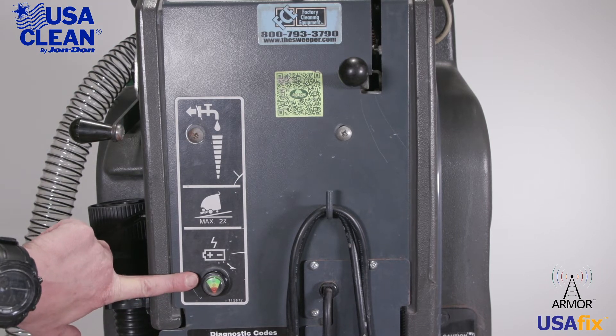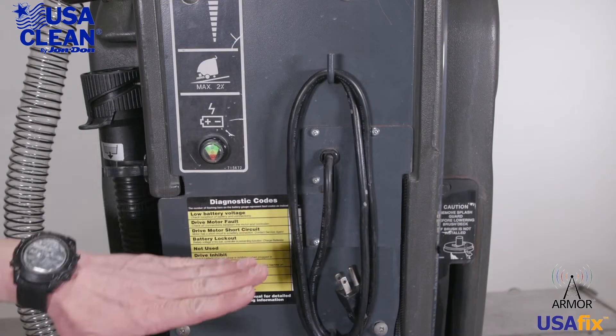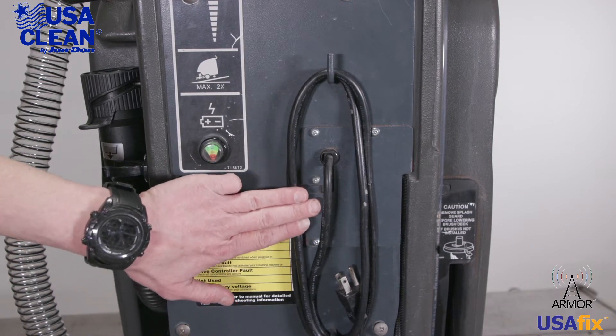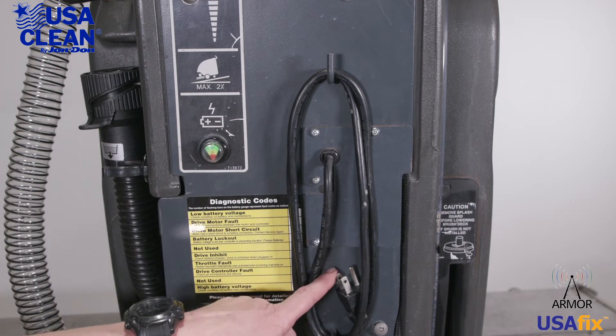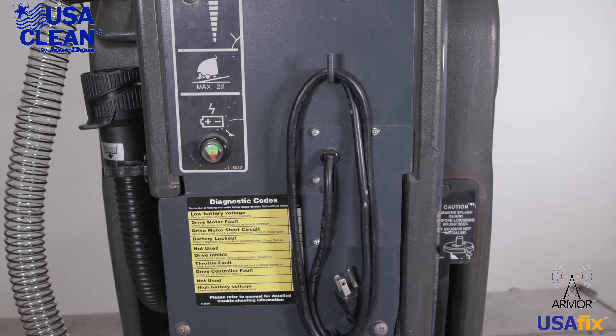Right here, we have your battery indicator for your charger. You want to make sure that when you plug your charger in, that that lights up. Next to your battery charge indicator is your cable — this is the cable for the charger. Make sure that that's not frayed or broken in any way. Also take a look at the plug; you want to make sure that your ground plug is there and nothing is burnt or damaged.